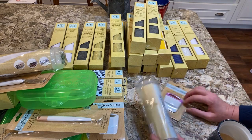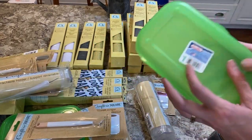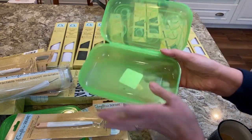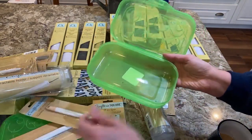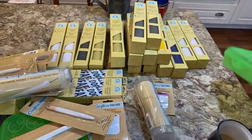They also have these Sterilite light boxes. These were good for embellishments and I think the tools might even fit inside them. Picked up a few of those — again from Sterilite, and that's a good deal.